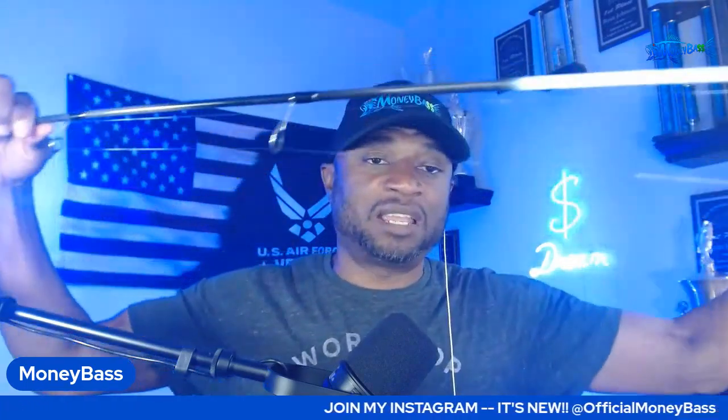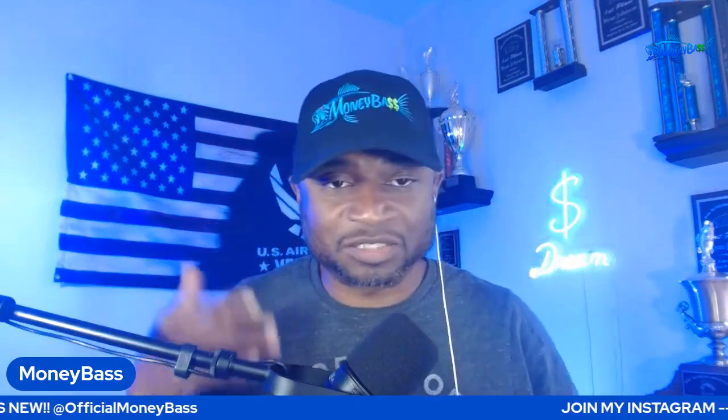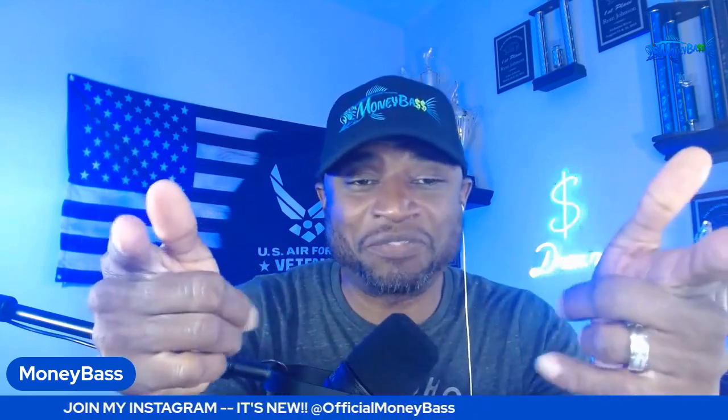For the shaky head — those of you following the channel know my setup; I'll put the link in the description covering the complete setup, knot type, and line. I like throwing a trick worm, magnum shaky head worm, or finesse worm. Something you may not have thought of: try throwing a lizard or creature bait on that shaky head depending on the cover or structure. Depending on the time of year, a craw bait also works very well on the shaky head.